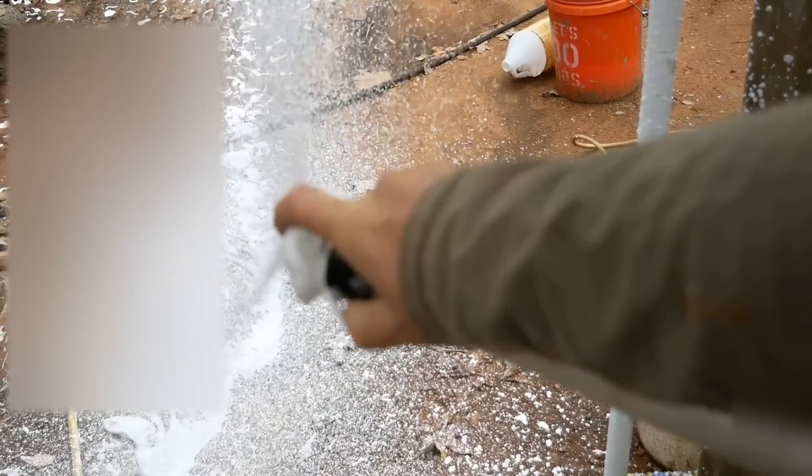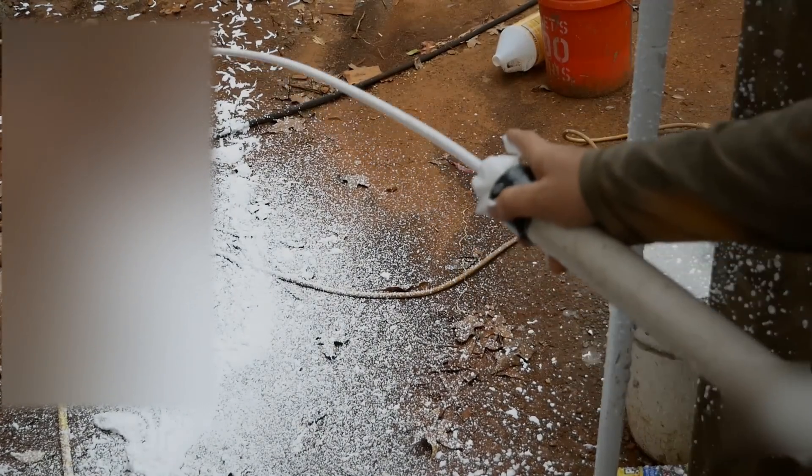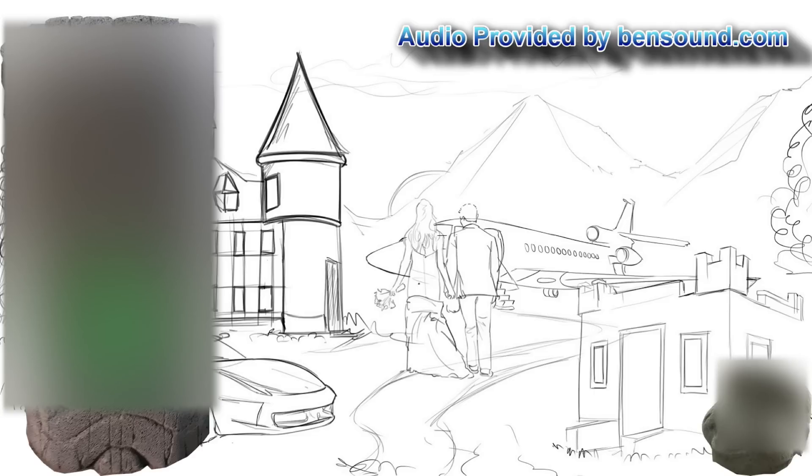In agriculture, this foam is actually used to spray on agricultural crops, with pesticides or other materials mixed into the foam and water.